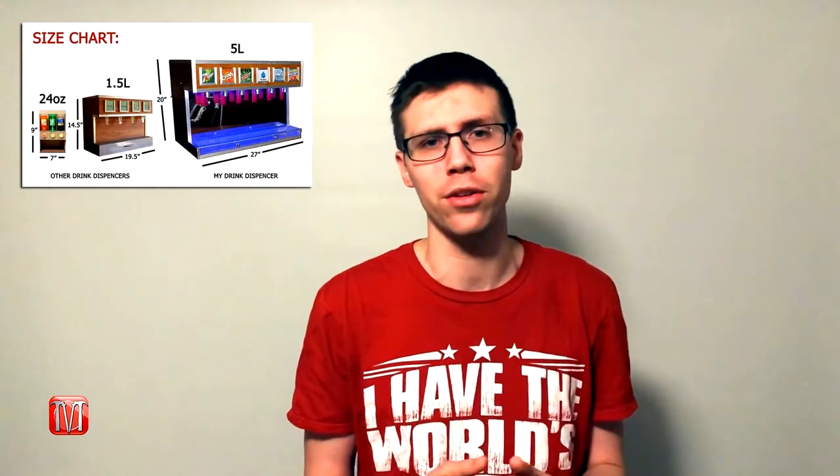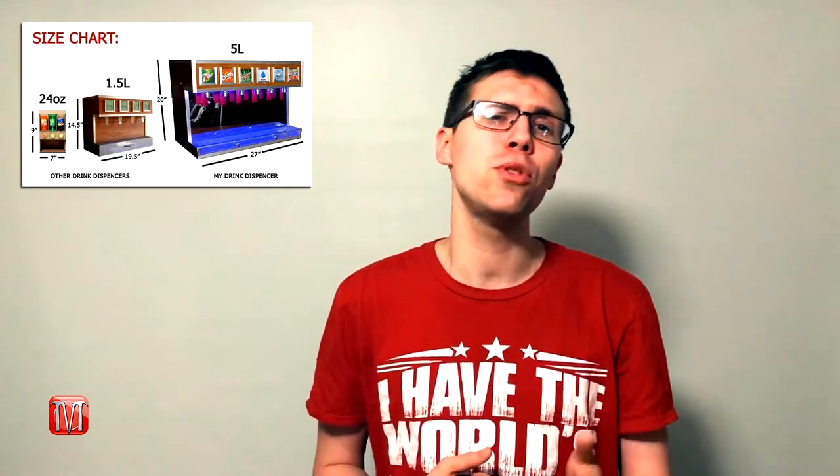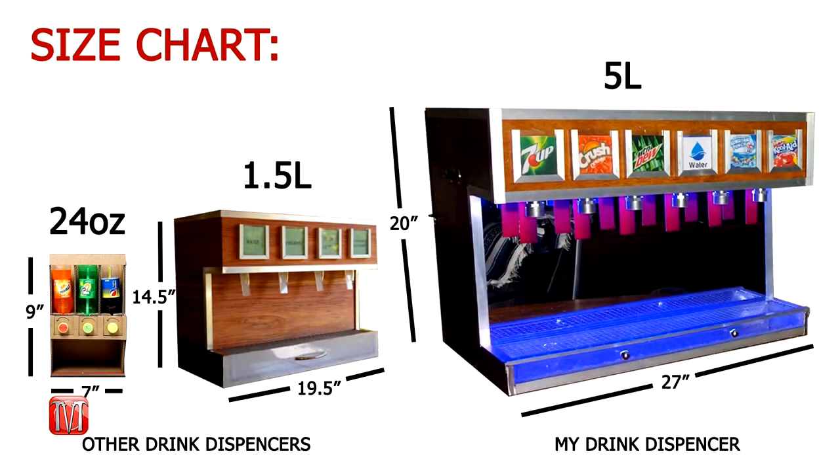You're probably thinking to yourself, hey Meg, your drink dispenser looks pretty similar to some of the other how-to videos out there — and you'd be correct, I did take some of the design ideas from other people's videos. However, by the end of this video you'll see this drink dispenser is completely and utterly different. As of April 2018, this is the largest DIY drink dispenser video out there, and trust me, I've watched pretty much every single one.